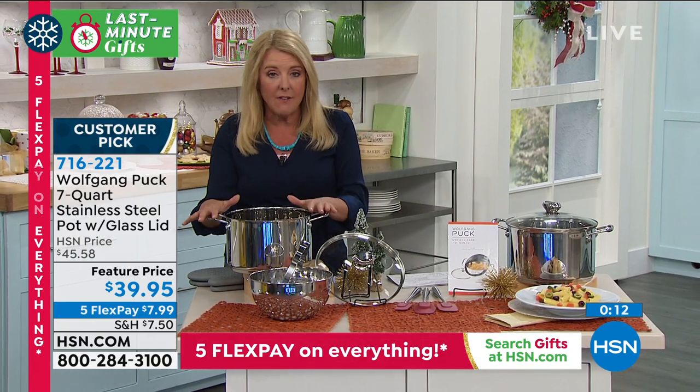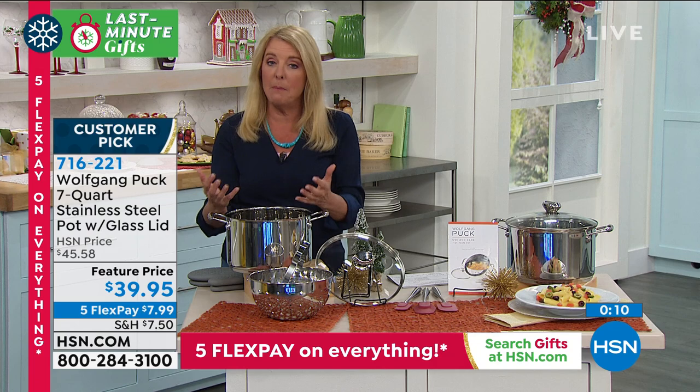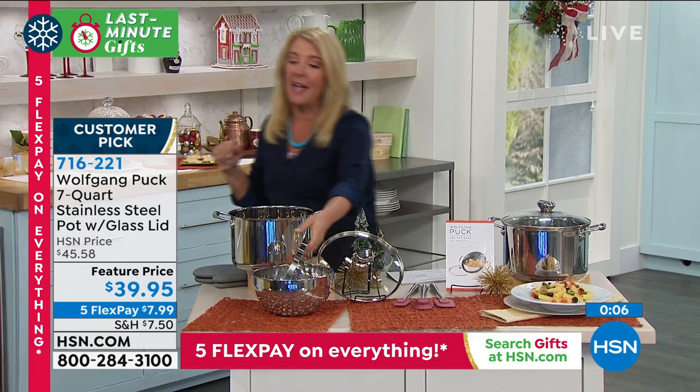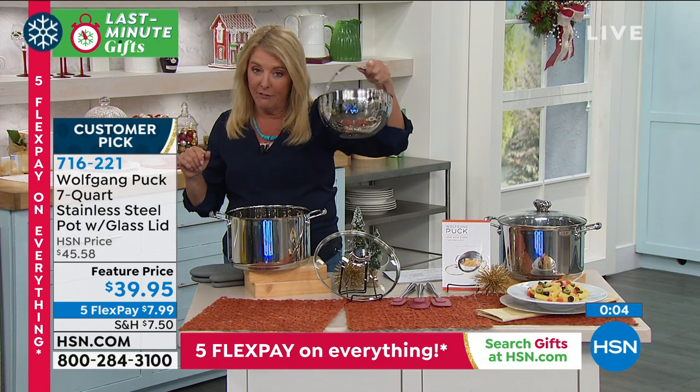This can go into the oven - it's oven safe, because it's going to be able to handle the high temperatures because of the construction of that beautiful stainless steel, the tempered glass lid, and the most clever strainer ever.